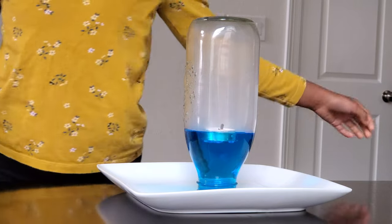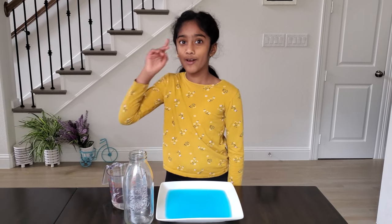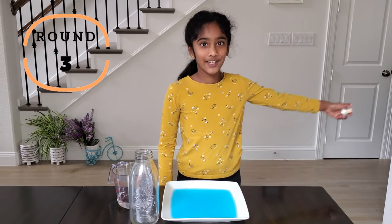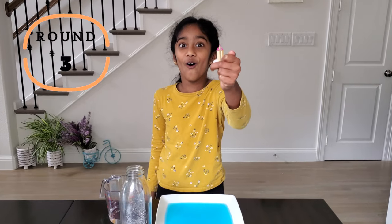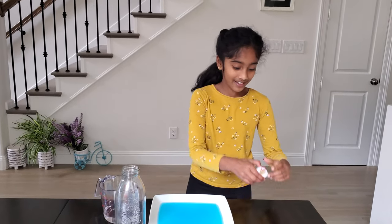Look at that condensation right here, and it took more water — there's hardly any water left. Round two was epic! In round two we increased the flame by one matchstick.